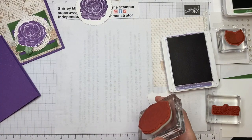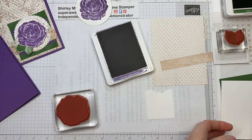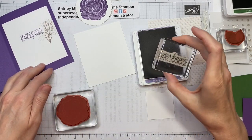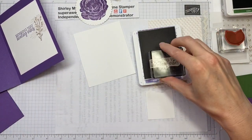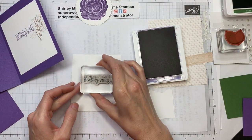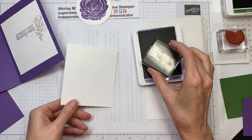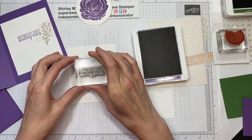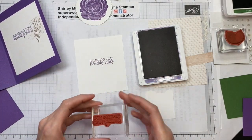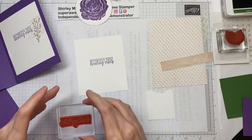I'm going to set that aside. There's one more thing to stamp in the Gorgeous Grape ink and that's the inside — 'Sending You Healing Vibes' right in the center. That looks pretty good! I'm done with the Gorgeous Grape ink pad. The stamps I'm using are from the stamp set called Healing Hugs.